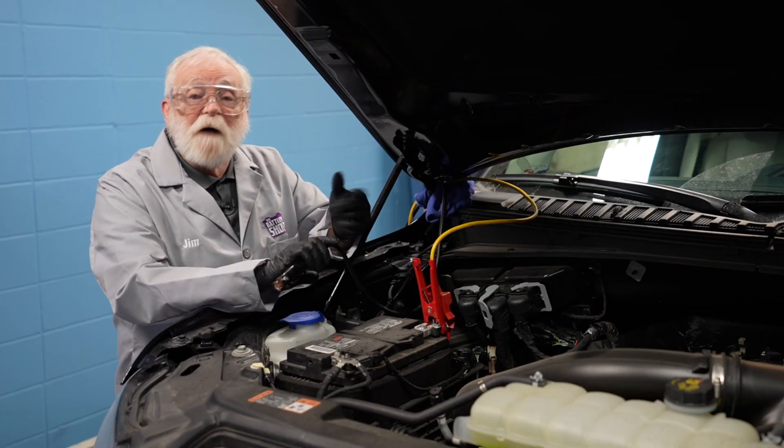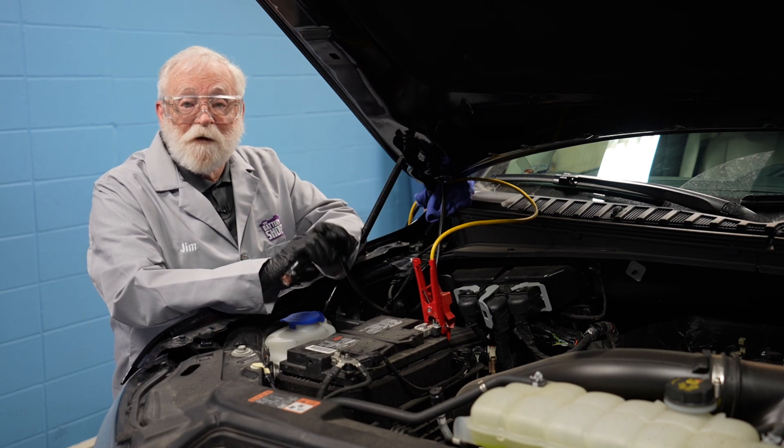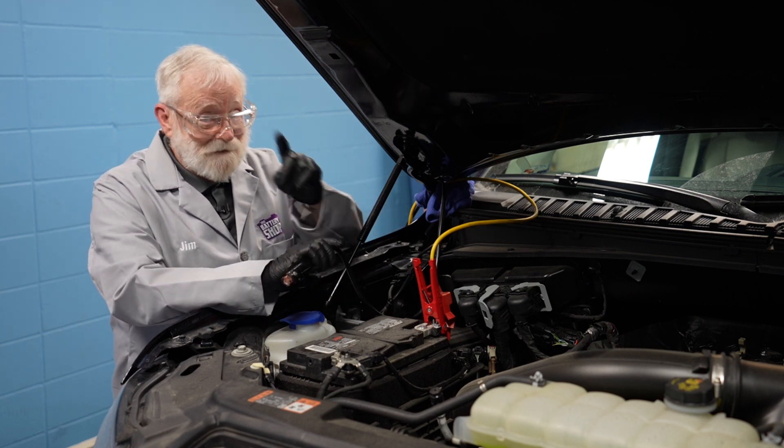We always recommend that you use gloves and safety glasses when you're working on and around batteries — safety first.